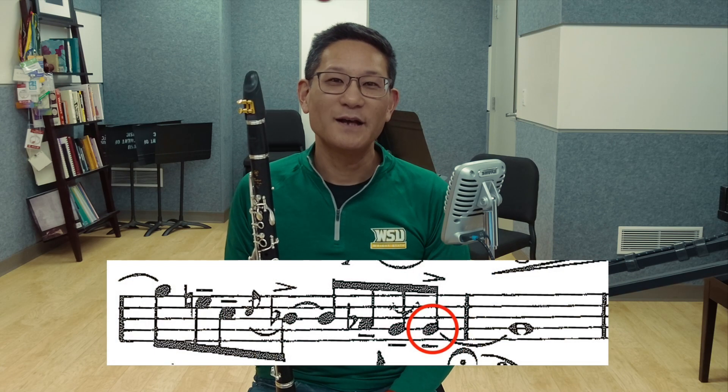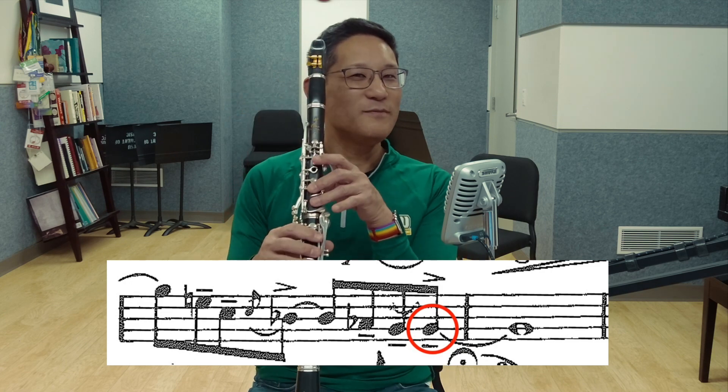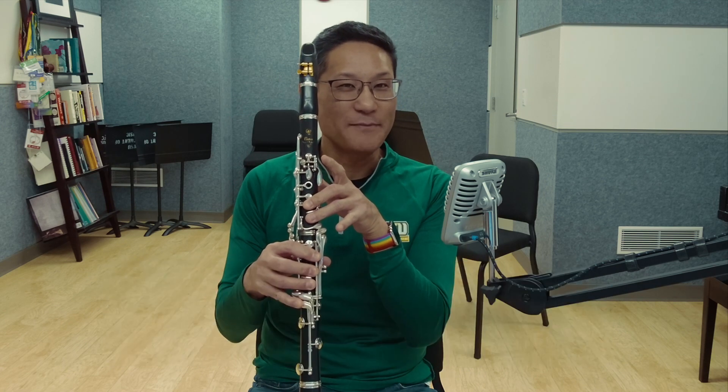In measure four, I like to put a deep scoop on the last G of the measure. I use almost all of my fingers and voicing to drop the pitch on this note. To achieve a 20-cent drop in pitch, try this exercise I learned from Richie Hawley, professor of clarinet at the Rice Shepard School of Music: put your hand on your throat and make a donkey sound — eee-yaw.